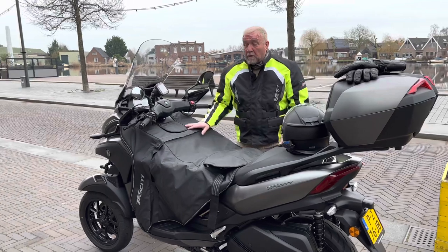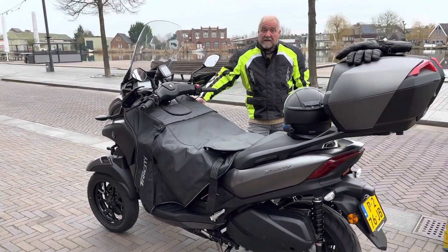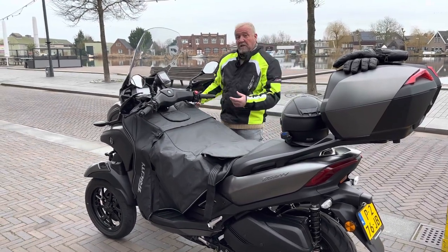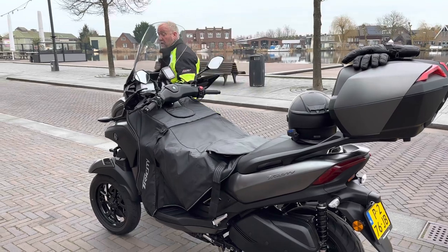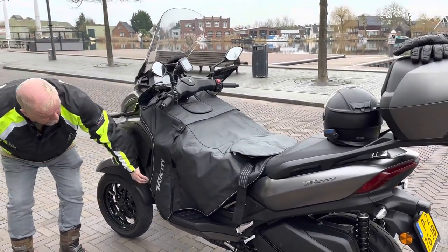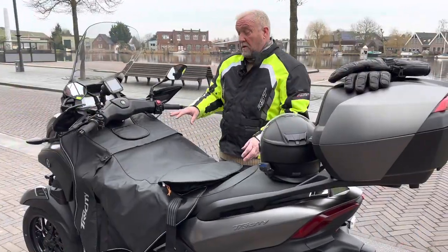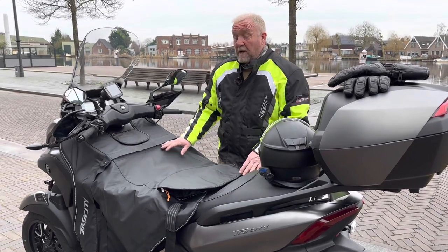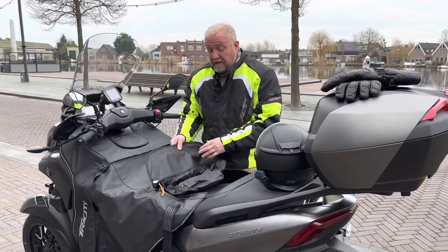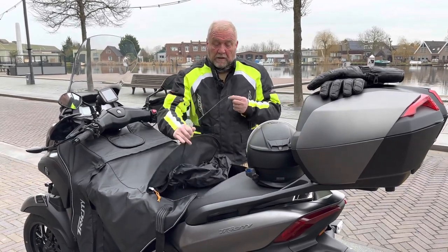It comes in two parts. The first part is attached to the bike itself and is connected and fitted underneath the side covers — that is where it's attached. The second part is attached by a zip and velcro. Also with this is an anti-theft wire that goes underneath the seat so nobody can actually take it.